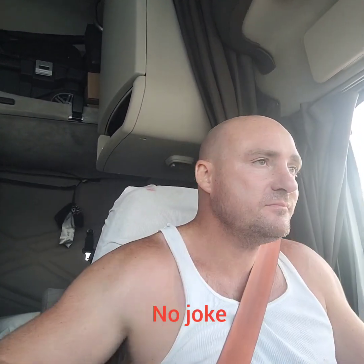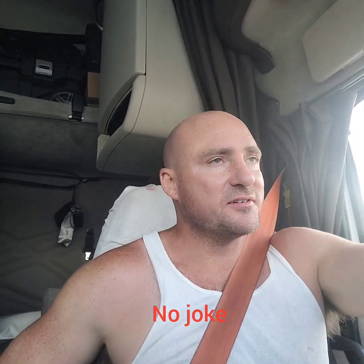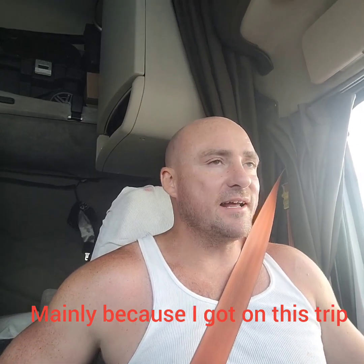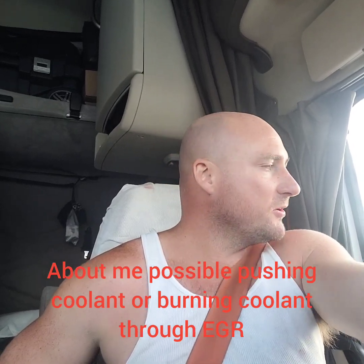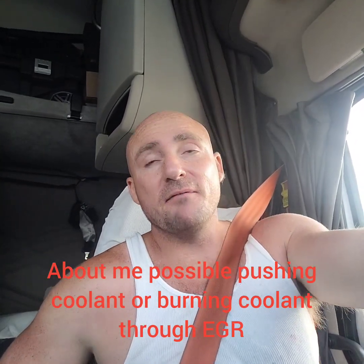I'll tell you one thing I do check every morning — that's my oil and my cooling. Seriously, man, I never start driving without checking my oil, my cooling, my cooling hoses, my boost hoses. Looking at that stuff, looking at my motor, looking at the ground underneath my motor. I check that stuff every day, man. Every day.